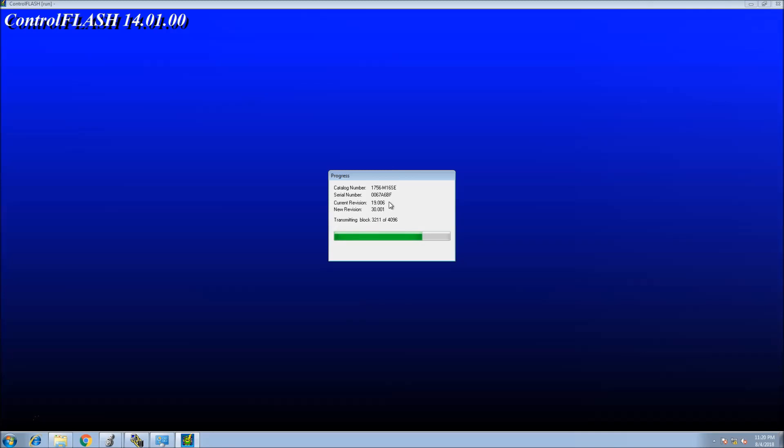This is a 1756 M16 SE, which is a 16-axis Syracuse card. This is exactly what it's meant for — it will be running on version 30 and actually has no problems, as I've shown in my last couple of videos.